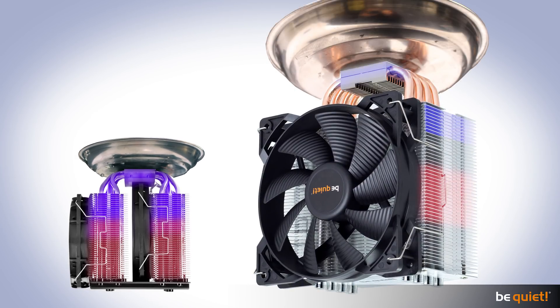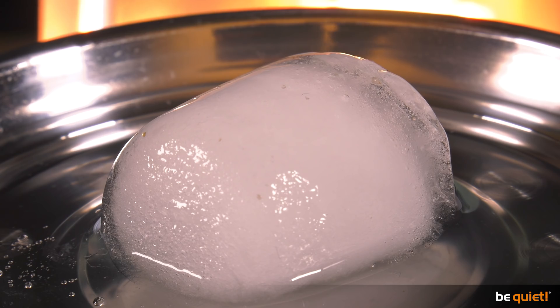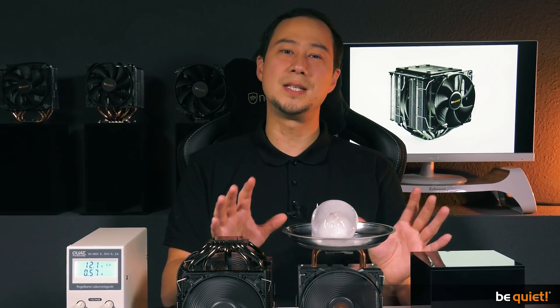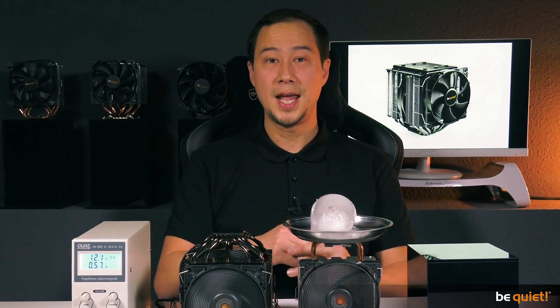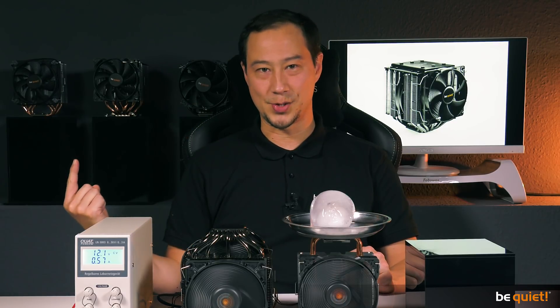The much smaller, one-fanned Pure Rock also shows that the large surface of a heatsink is enough to massively accelerate the heat exchange. And you have to keep in mind that the function of the heat pipe is very much limited in this special installation and not nearly as efficient as while transporting heat. The reason for heat pipes being excellent heat conductors is shown in another video of ours.